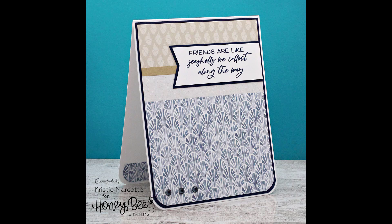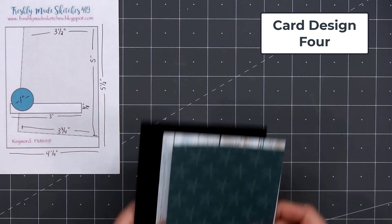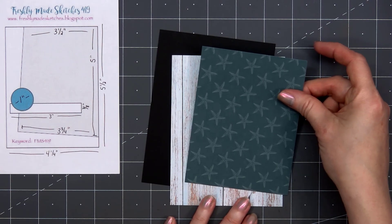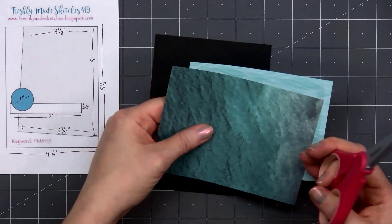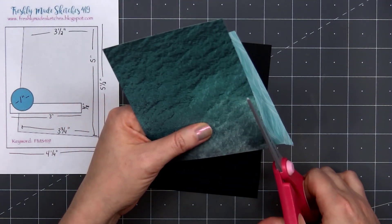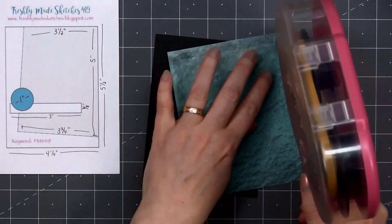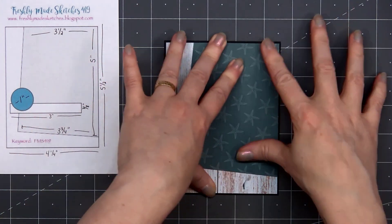For card design number 4, the card sketch is from Freshly Made Sketches — this is number 419. I selected two different patterned papers: a weathered-looking wood panel for the background and a tone-on-tone green pattern with little starfish all over it for this fun angled piece. Since there's already good contrast between the two patterns, I decided not to layer the starfish patterned paper on any cardstock. I put some ATG tape on the back and adhered it to that wood panel. I do have some of it going off the edge, so I simply flipped over that panel and used my scissors to trim off the extra.